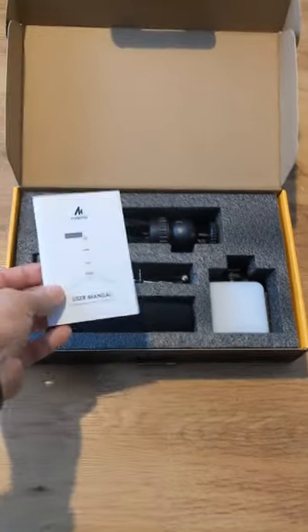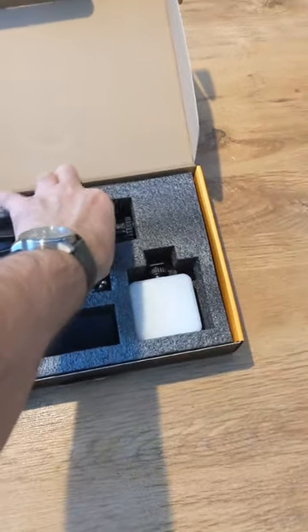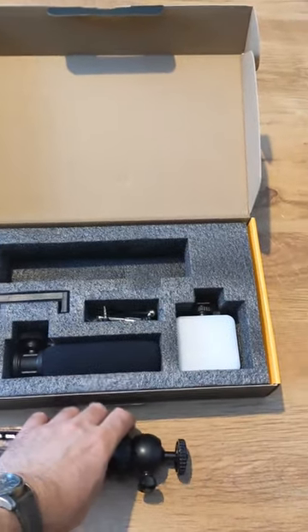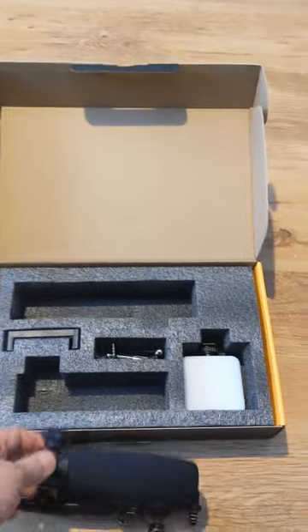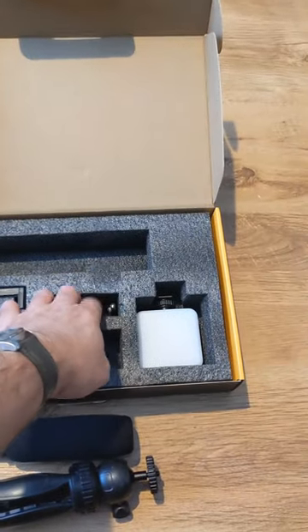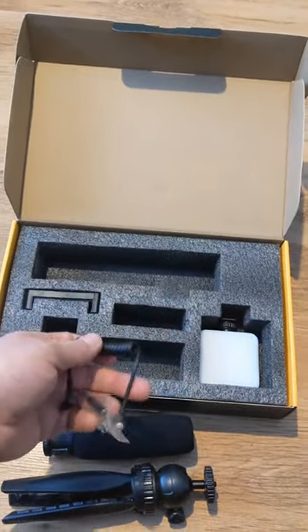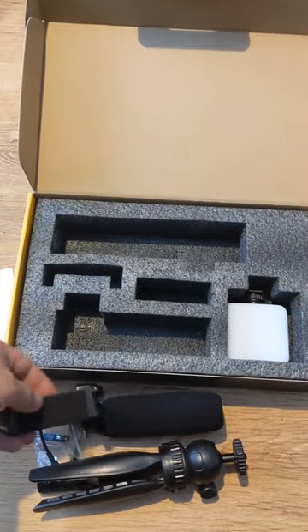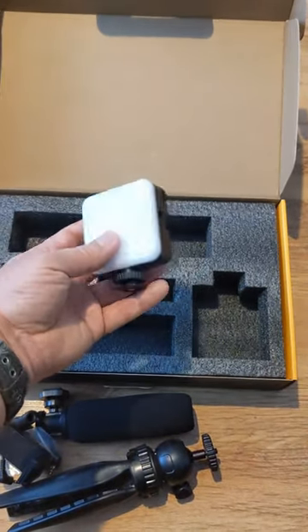So there's an instruction manual, a tripod, solid enough microphone, wires and a jack to help you attach your microphone to whatever phone you have, phone attachments, and a light to help with lighting.